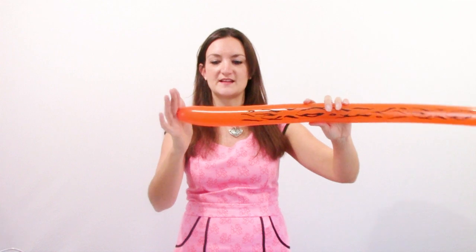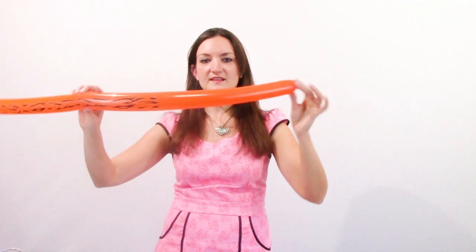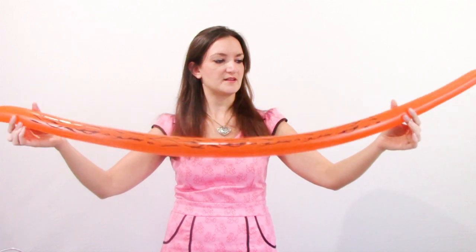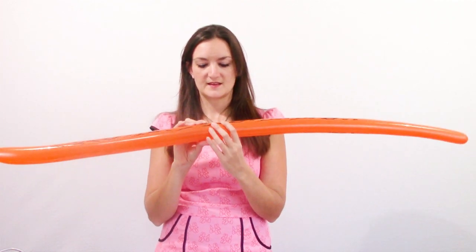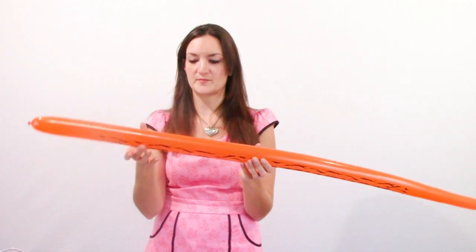Same thing with the print on the tiger — you've got at least six inches at the beginning where there is no print, so you just have to be aware of that when you're twisting whatever tiger design you choose to make. And then same thing at the end: there are no stripes on the tail, and it's just on the two sides, just like the zebra print. It does feel a little rough, so you just want to twist carefully because the roughness could cause some extra friction when you're twisting and make it easier to pop.